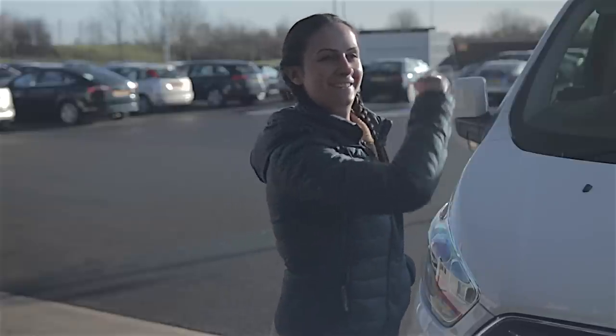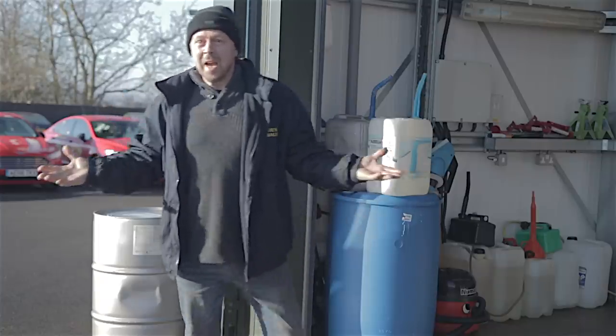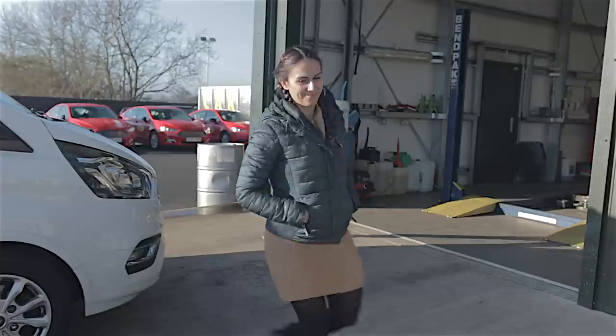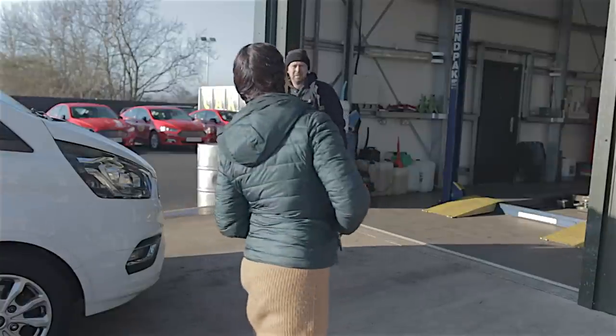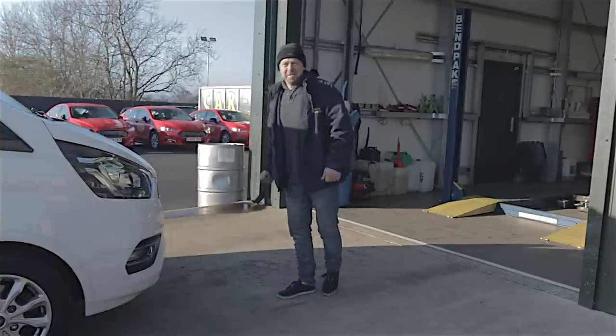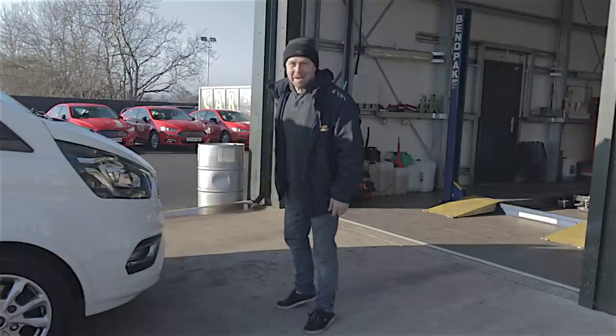Hey Ellen, catch. What the hell, Moni? Oops. I think there's a light on the dash. I think it's a brake light. Can you have a look at it? Have a nice day. Moni! Your jokes are bloody killing me!